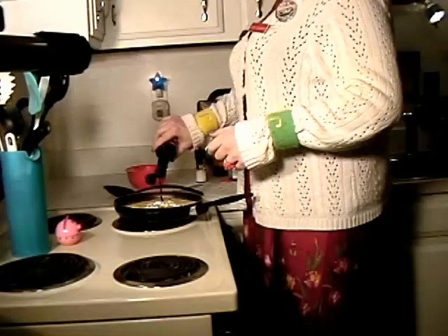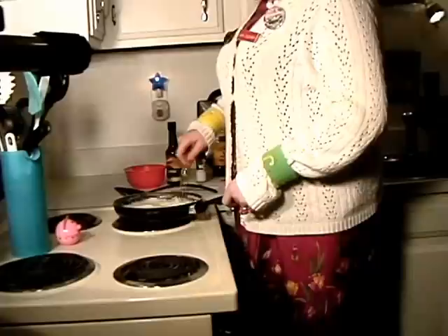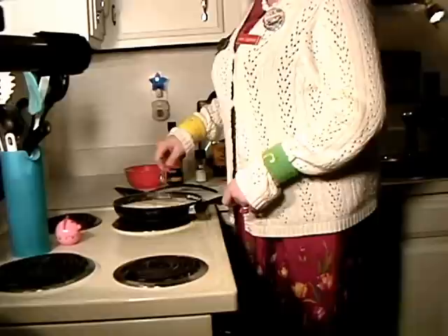This just gives it a nice little kick! Some Worcestershire sauce — about two teaspoons in there will work. I'm just going to stir this around so it's nice and mixed. I have all of the ingredients in now except the dried beef, making sure the flour and everything is smooth in the mixture. It's going to start to thicken like a gravy, and that's exactly what we want!